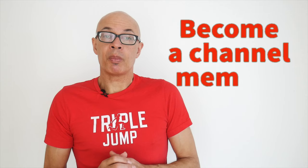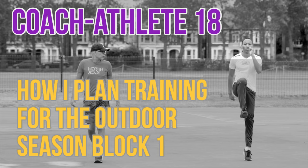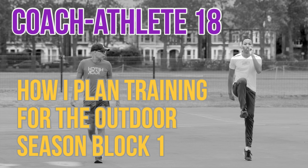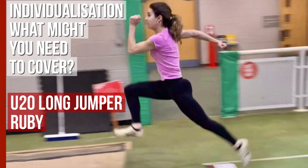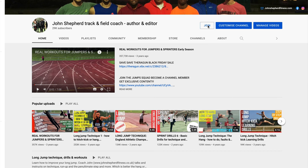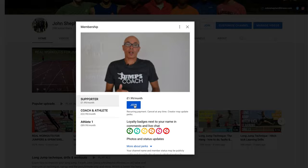Do consider becoming a channel member where I post exclusive videos every month on topics that as a coach or athlete are going to improve your performance. I'm able to delve deeper into those subject matters. The latest video looked at post indoor season training — it's 17 minutes long and covers training plans, how to construct specific sessions, and how to tailor workouts to individual athletes. Please do subscribe to the channel and click on the bell icon so you can be notified when I upload videos.